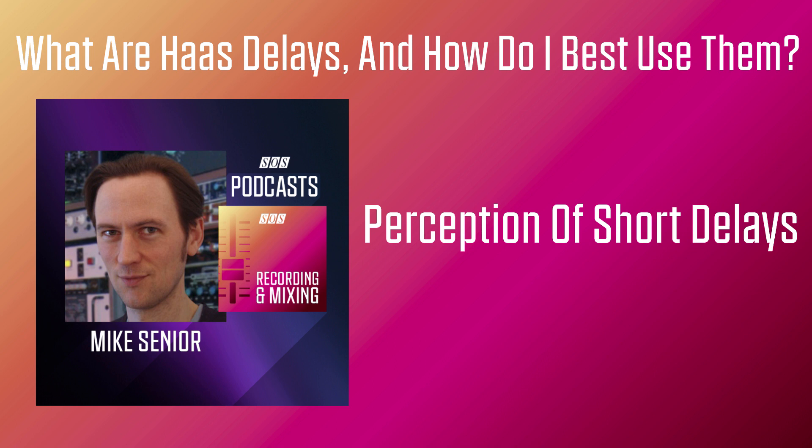Now, if you're going to understand how Haas delays operate, you need to realise something important about the way we humans perceive short delays. For the sake of demonstration, I'm going to use this snippet of a simple electric guitar part without any effect on it at all. And here it is again with a simple 100 millisecond delay patch added to it. You can clearly hear that kind of slap-back delay effect in its own right there as something distinct from the dry sound it's being applied to.